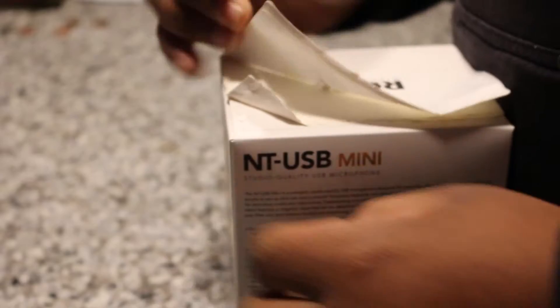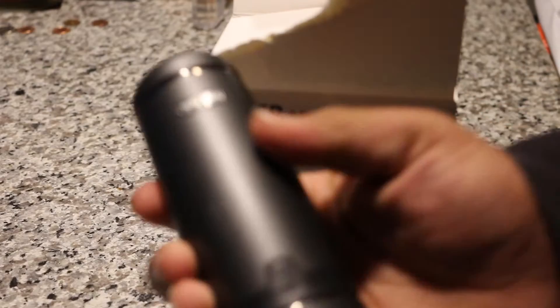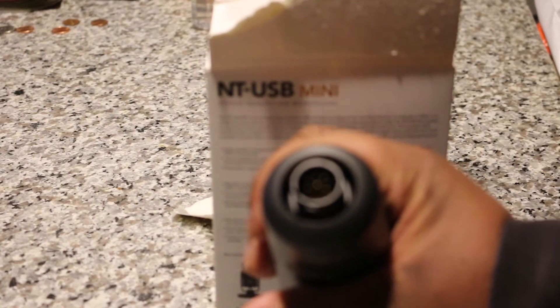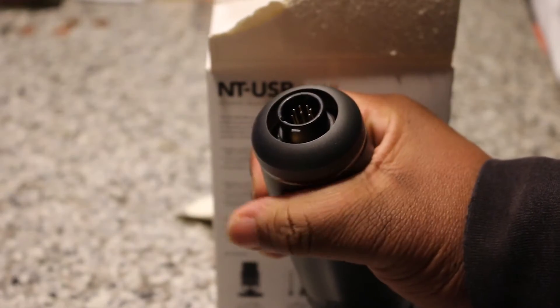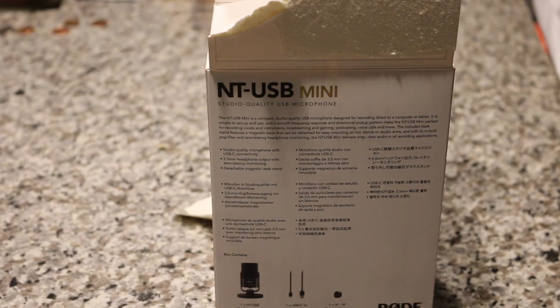I'm excited to use this microphone for podcasting, mainly on the go. I'm gonna get another microphone for stationary purposes. I actually have a microphone right here for stationary use — I just don't know what type of input it is. There's some type of XLR, so I'll figure that out at some point.